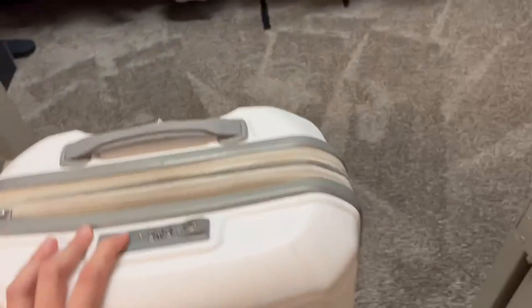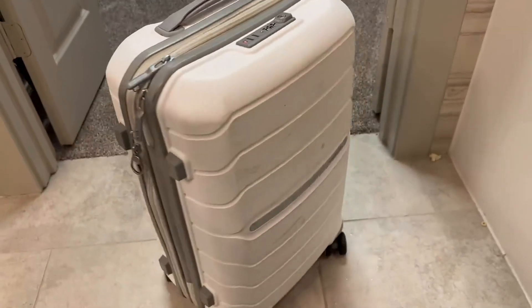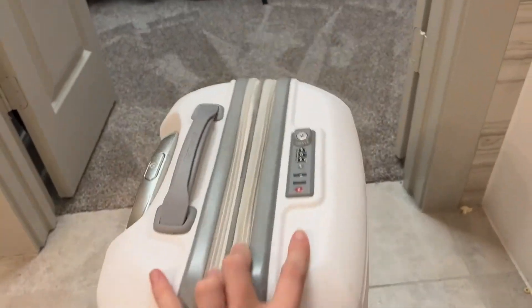To show you how it spins — it spins very well, like that. The wheels are great.